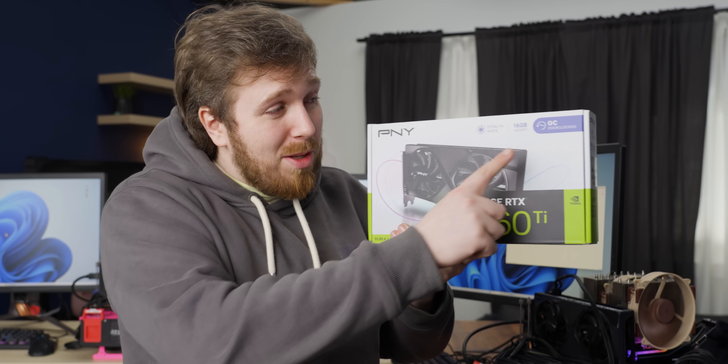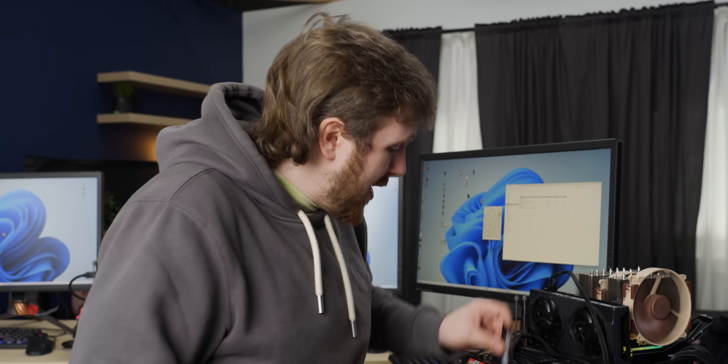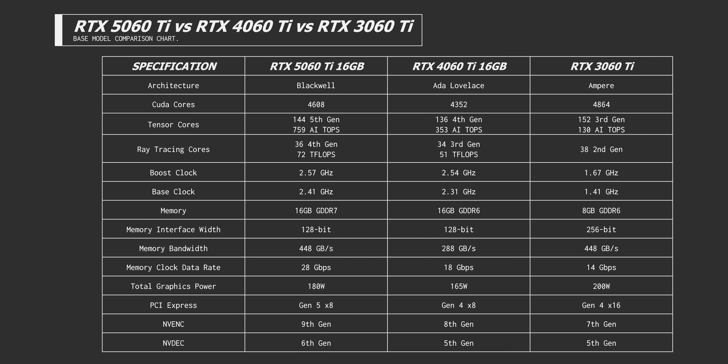You may have noticed on the box that this is an OC version of the card. The good news is that the OC version is coming in at the same price. The bad news is that the OC is just 4.6%, which isn't crazy compared to what we've seen from other cards, but take that into consideration with the rest of the 5060 Ti specs.